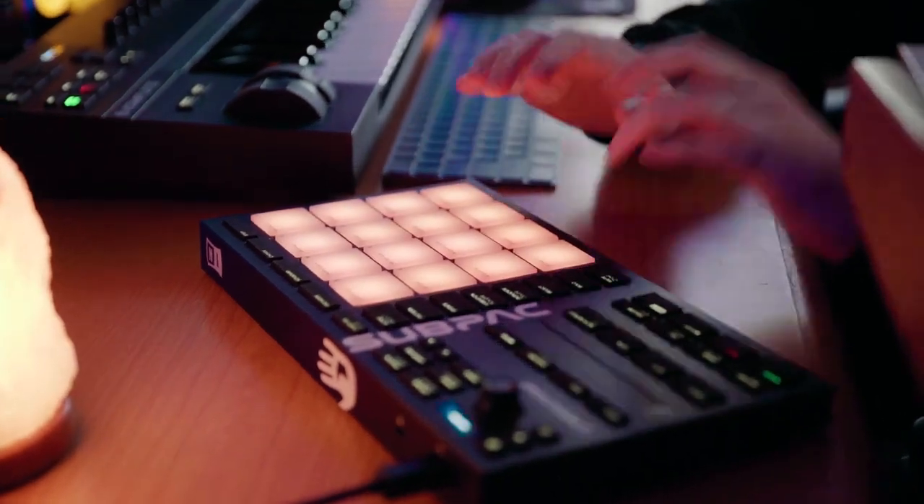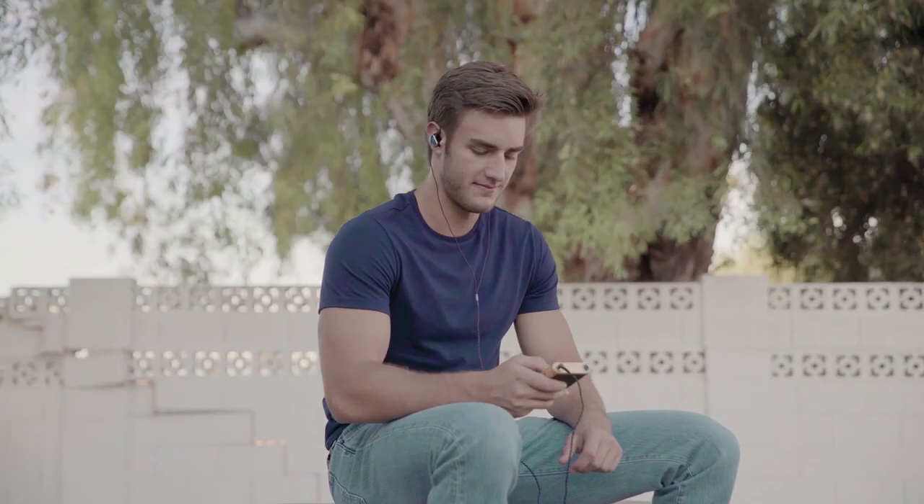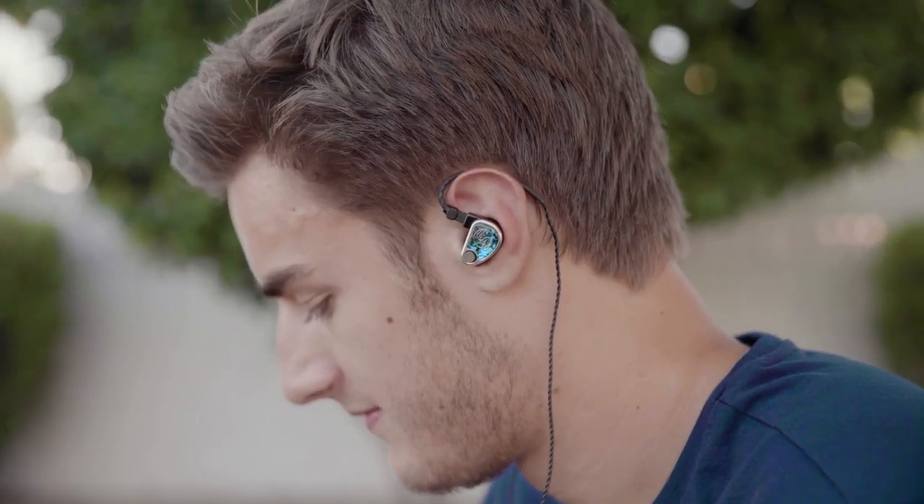Any song that's well recorded and has multiple layers to it sounds amazing on the NEO, because the NEO is able to actually give you those layers. On other products you just hear sound — you don't really get to hear the depth of the mix. What I noticed on the NEO is that because of its capability and the powerful, responsive drivers, you can really go deeper into the mix than with other lesser quality products.